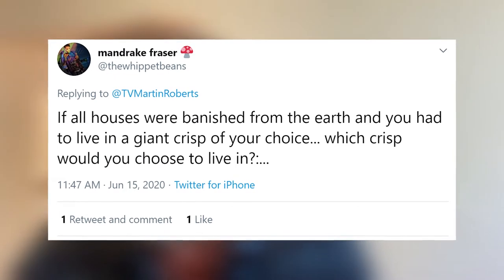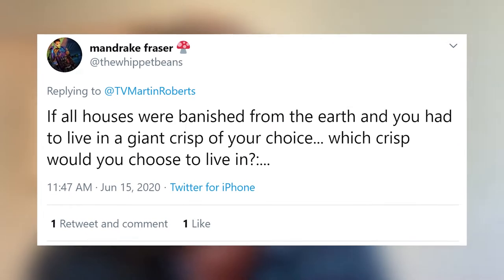Mandrake Fraser asks — and this is a question and a half — if all houses were banished from the earth and you had to live in a giant crisp of your choice, which crisp would you choose? That has to be the most brilliantly out-there question we've had. I'd probably go for prawn cocktail because that's got a kind of seaside feel to it. Salt and vinegar — I'm not sure I want to live in that. Actually, when it comes down to it, I'd probably live in a pickled onion Monster Munch. Got to be the way to go. Great question, Mandrake — absolutely off the wall but brilliant.